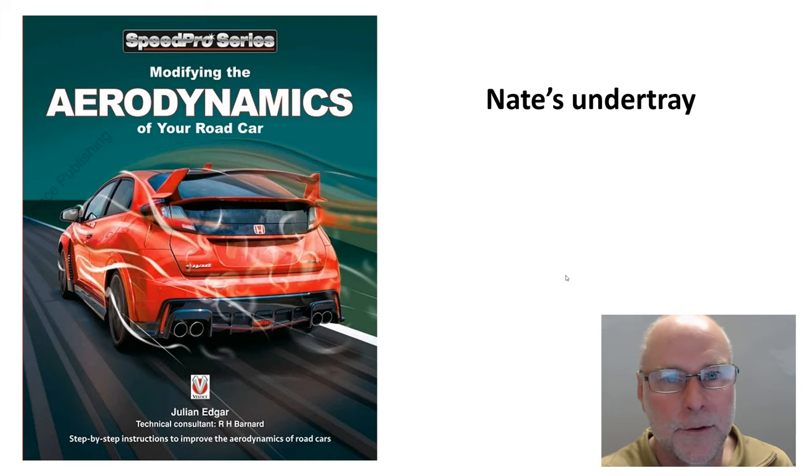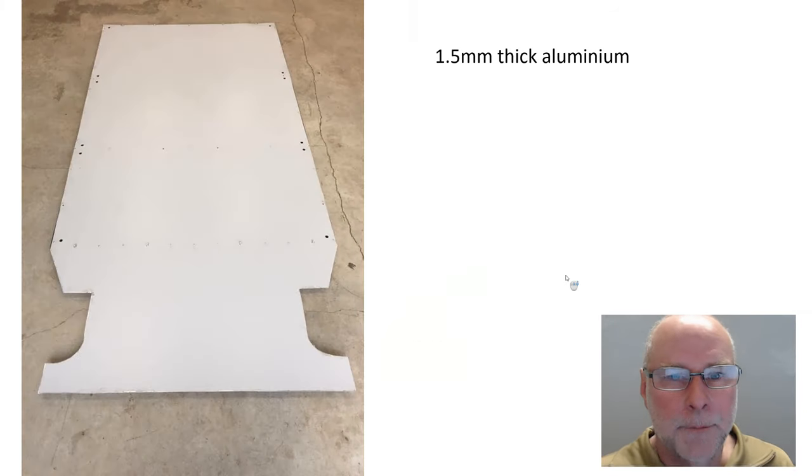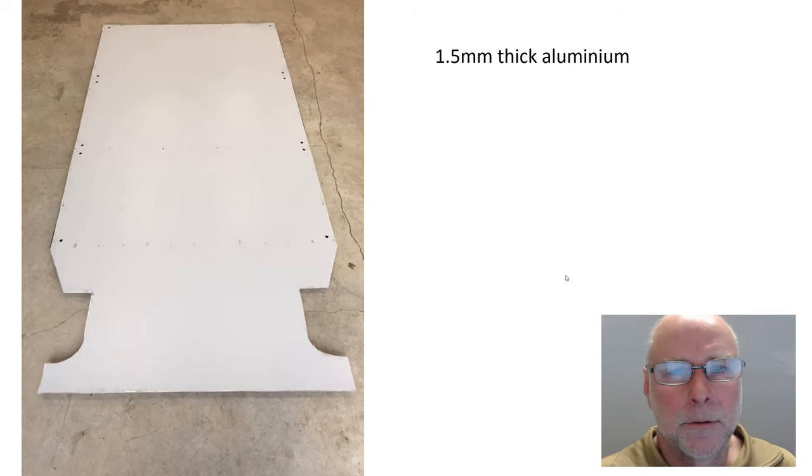It's Nate's under tray. The car is a Passat wagon. He's made a very large under tray — this is only part of it — and it's made from 1.5mm thick aluminium sheet. Aluminium sheet is a really good material to make an under tray from, because even if it's near to the exhaust, it won't catch fire, unlike a plastic under tray.